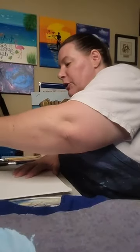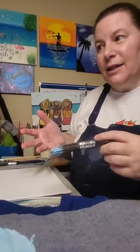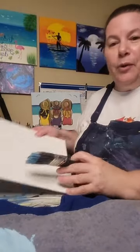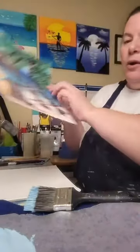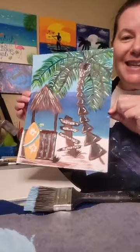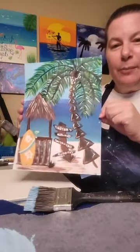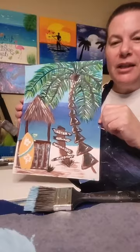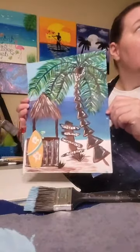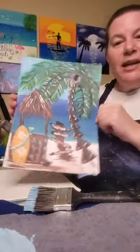Speaking of art kits, that's what I'm working on right now. I'm in the process of creating my next art kit, doing some practice sessions. What I'm creating is this little tiki — it's so cute! I like to practice on paper first to get a layout, see the colors I used, whether I like them or not.